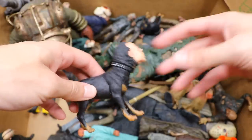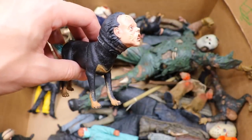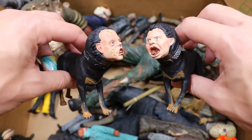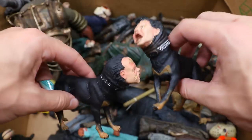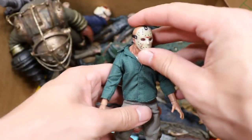We have some nightmare dogs — demon dogs or whatever they're called — from A Nightmare on Elm Street. I don't think they came with the Ultimate Freddy, I can't remember. They look damn ugly, I can tell you that. They're definitely nightmare-inducing.